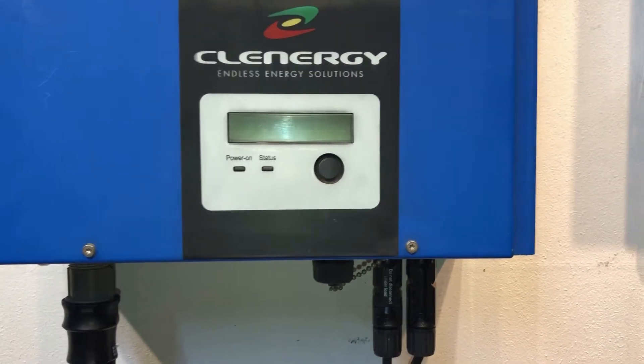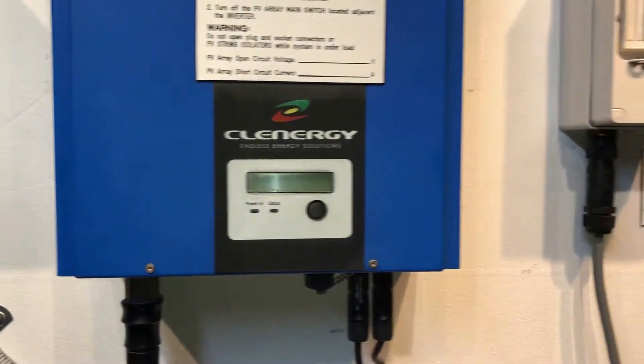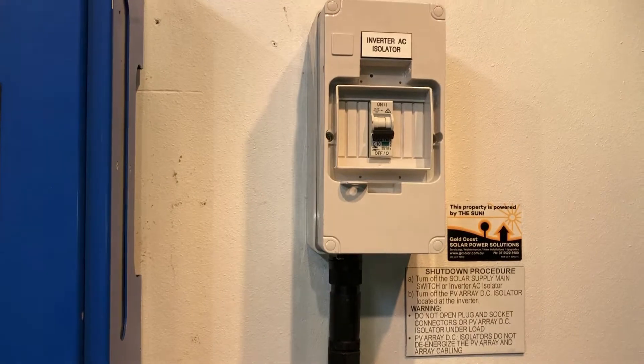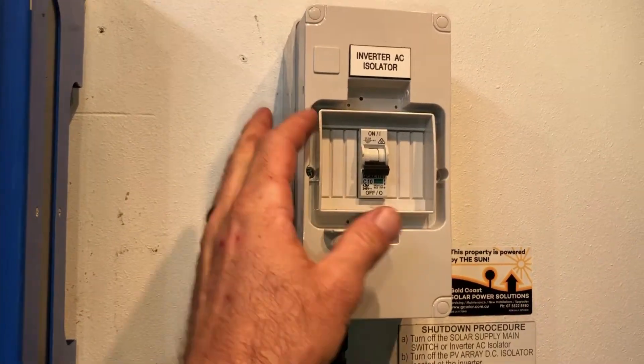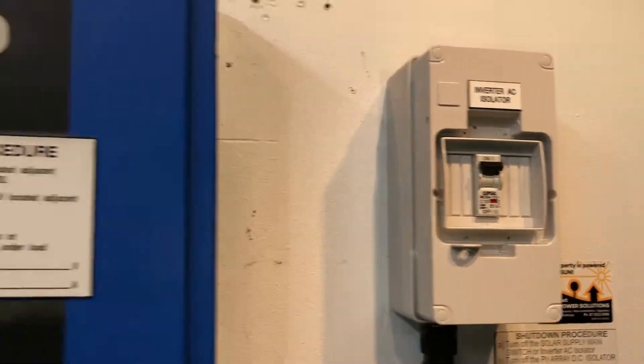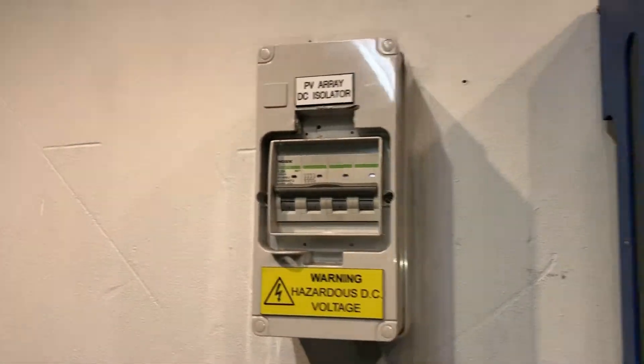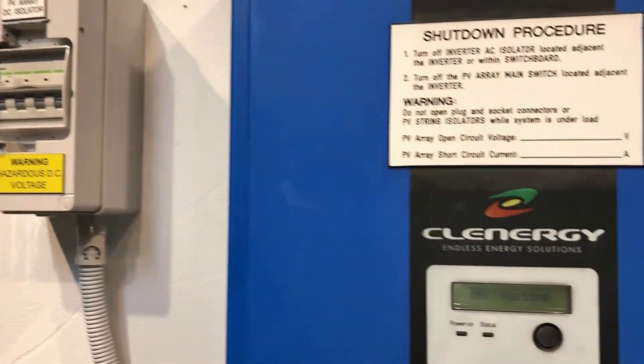As you can see, it has — all the lights have gone out and the screen's blank. Then we start up the inverter again. The start procedure is nowhere near as important as the shutdown procedure, so we just turn on everything again: the inverter AC isolator and the DC isolator as well.